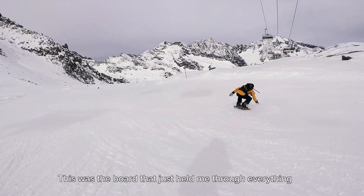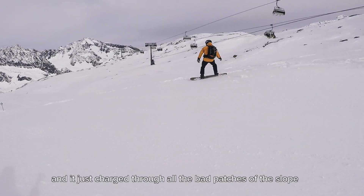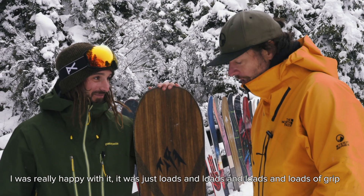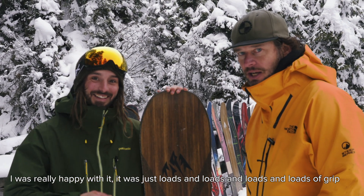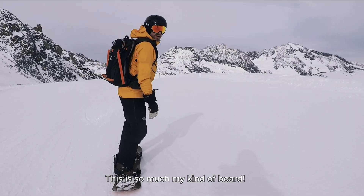This was the board that just held me through everything. It charged through all the bad patches of the slope, and I was really happy with it. It was just loads and loads of grip. You should have seen his smile — it was amazing.